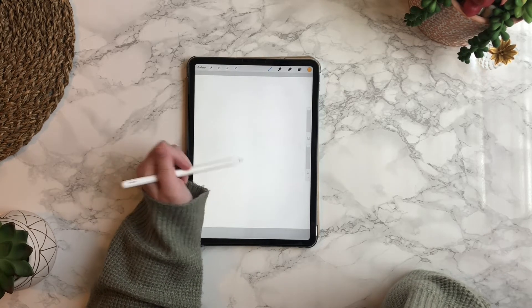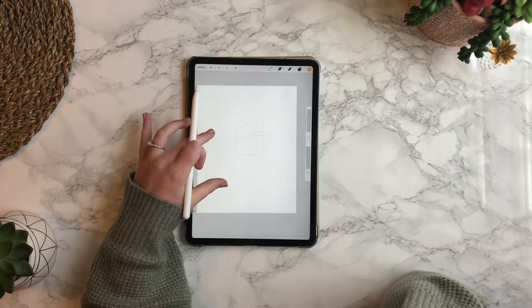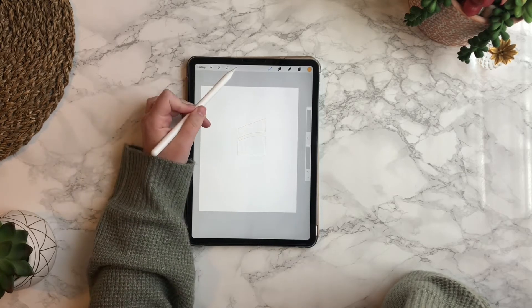For these brushes in particular, when you tap on it with your Apple Pencil it doesn't show up. So I'm going to tap on it with my finger and then I can change the size of it and scale it.